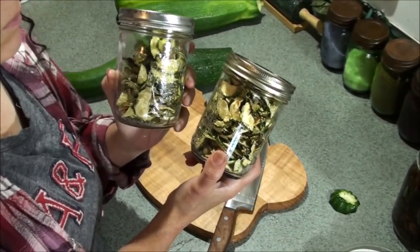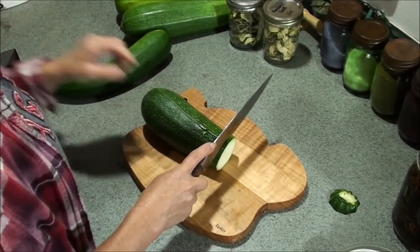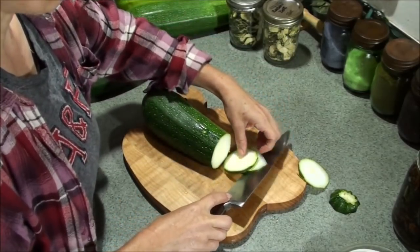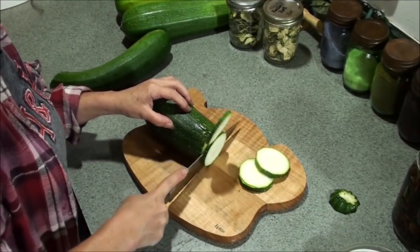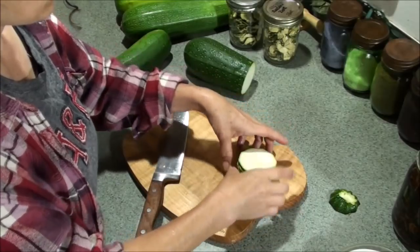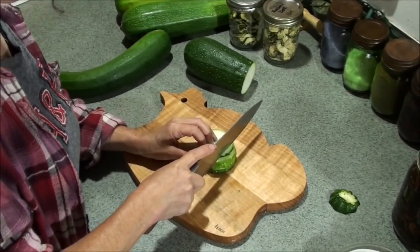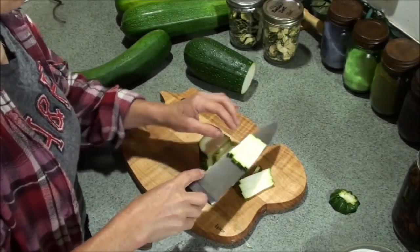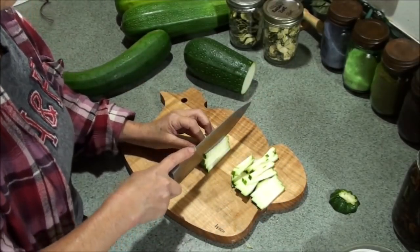Another shape I've used before that I liked pretty well - I haven't dehydrated zucchini in the last couple of years, but a few years ago I dehydrated I don't know how many quart jars and was trying different shapes to see what I liked best. These two are my favorites. The next thing I do after cutting my discs is just go this way, so I end up with pieces that look almost like french fries.